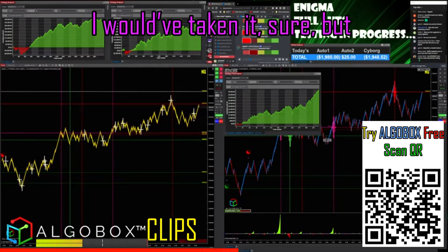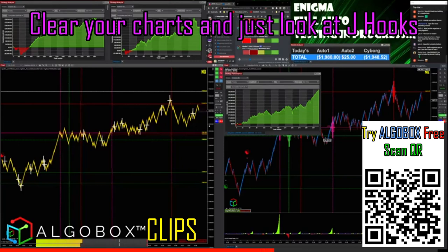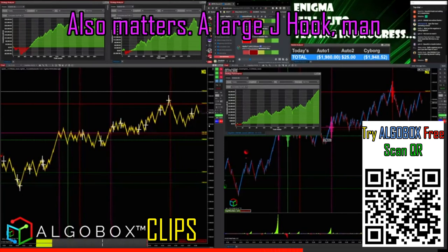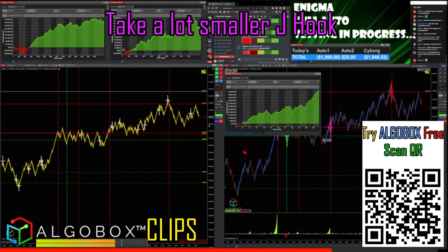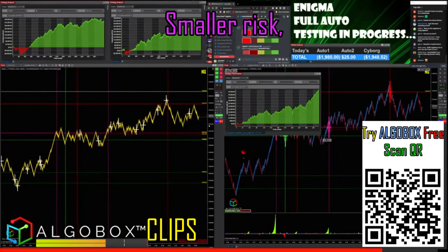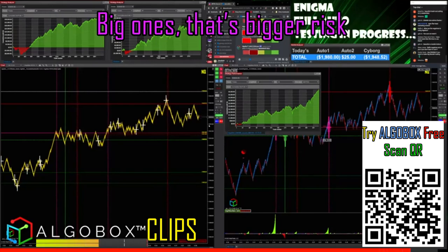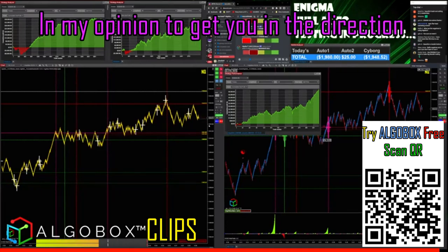If you start looking at enough J hooks and clear your charts to just focus on J hooks, you'll see that the size of the J hook also matters. A large J hook can take a while. Smaller J hooks are preferable for people starting out, because you've got smaller targets and smaller risk. Big ones carry bigger risk, so you really need to play other things to get you in the direction.